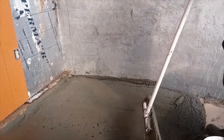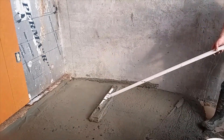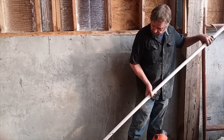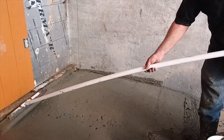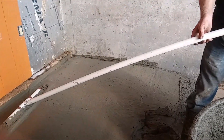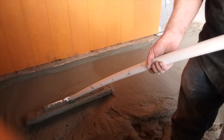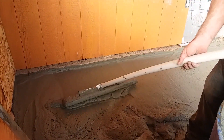This is just the underlayment. I'm going to put a hard concrete shell on this. This should insulate it good though. I'm going to get more level with that shell I'm going to put on there. This is roughly going to be about three and a half inches thick.